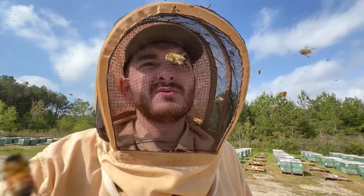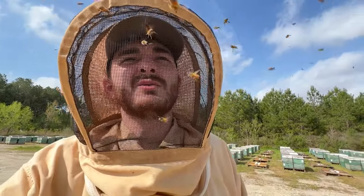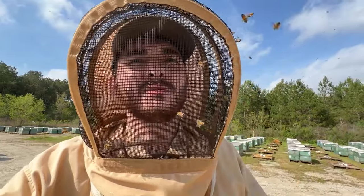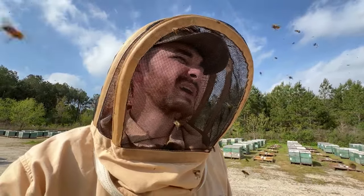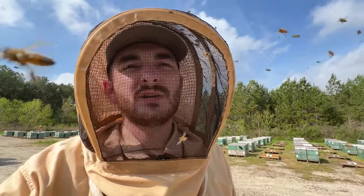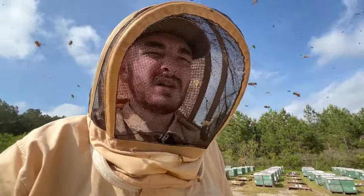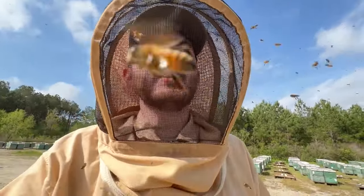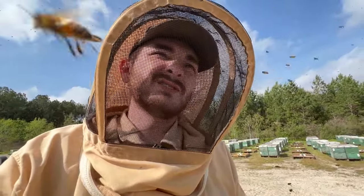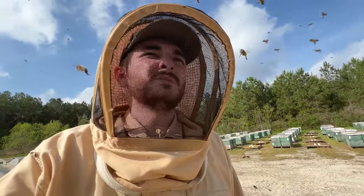So we end up taking them to watermelons to do pollination, and they end up building up there. All these colorful boxes that you're seeing — those went to melons. None of those went up north. So they're doing all right. It's a method that works. We just can't make as many splits that way because we don't have that many melon contracts, and melons don't always do good. They're exposed to more monoculture farming, which is good for them to a degree, but not a whole lot.